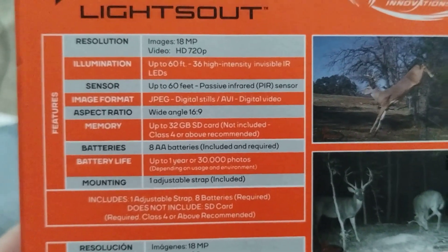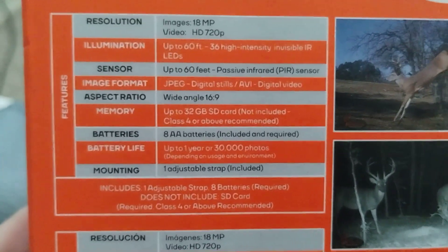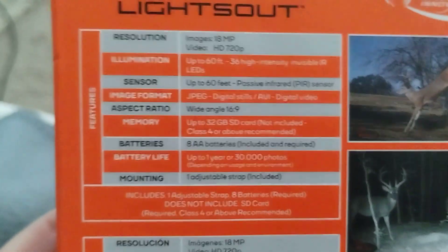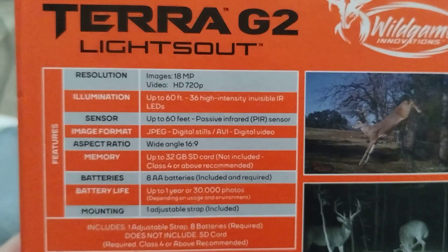Is that how you read it? Oh boy. I apologize. So... image... infrared. Oh boy, I can't even read the directions — they're too small.